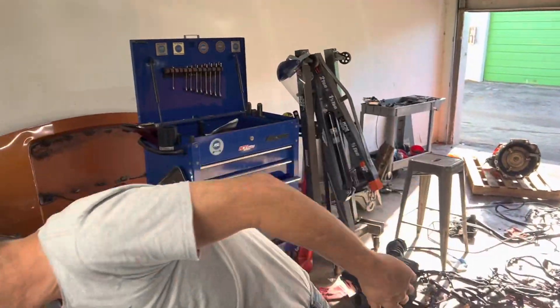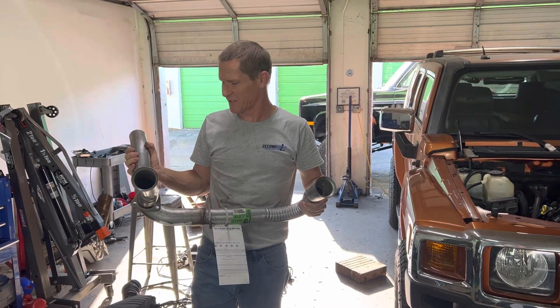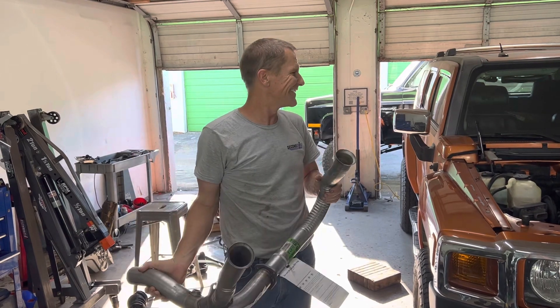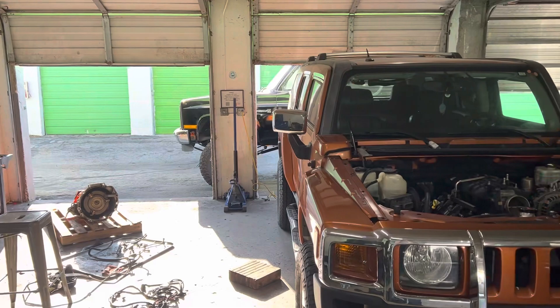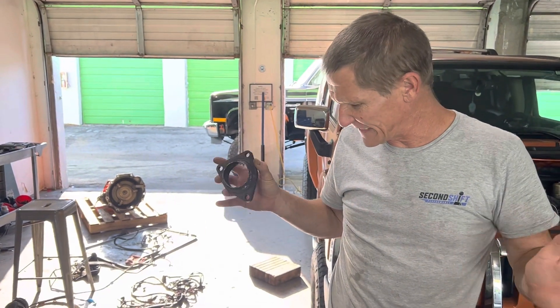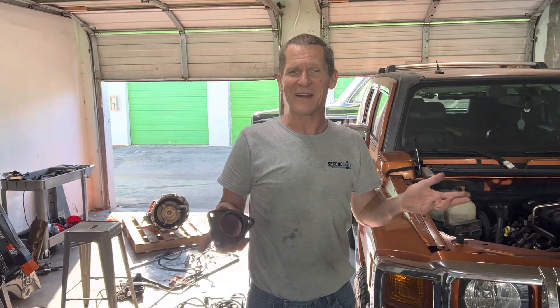We've sourced a Y-pipe from a different V8 engine for a different application as a starting point. We also got our flanges that came with the manifold from the Tahoe. Technically we have everything we need — we just have to cut, chop, and re-weld to make this Y-pipe a lot more specific to what we actually have. I'll report back on that after the exhaust is in and show you all how it went.